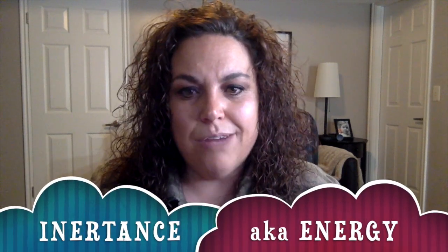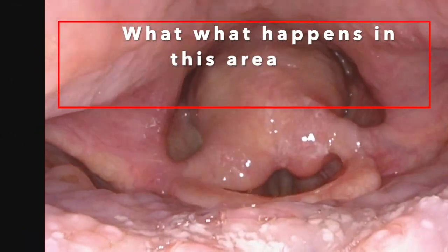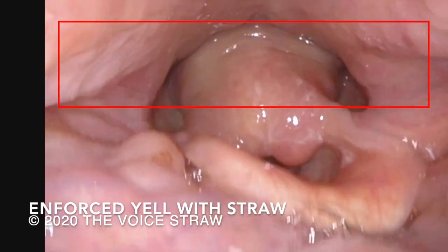We are going for the constant inertance, or energy, and then we change everything above the glottis to benefit it even more by adding the voice cups. Watch the red box and see if you can notice the difference from the video before.